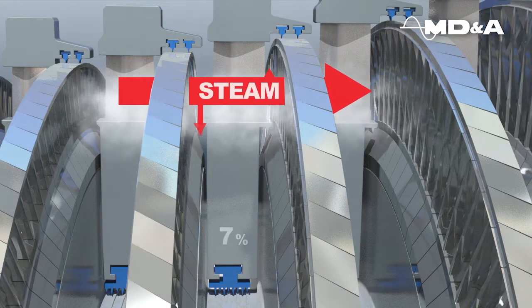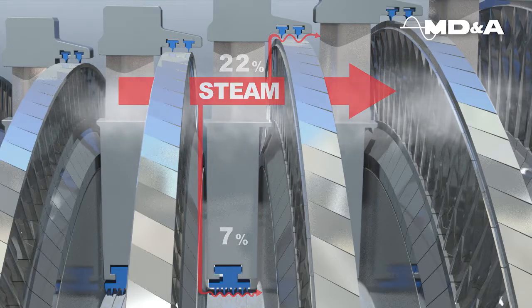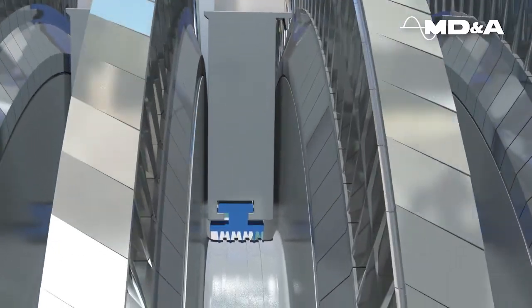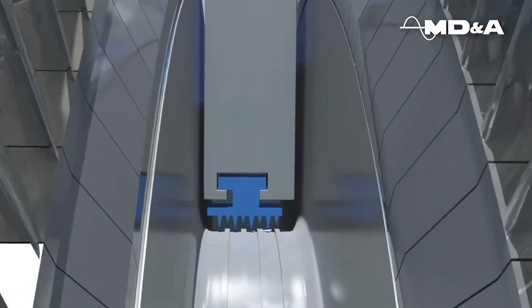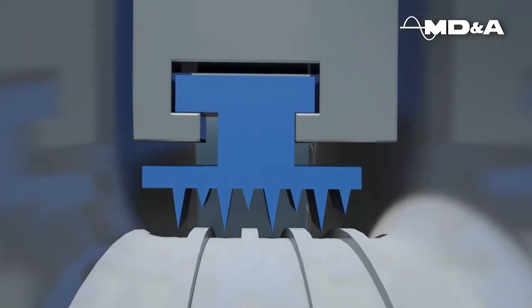In an impulse steam path design, conventional seals and shaft packing attribute to leakages up to 29% loss of stage efficiency. Guardian packing rings can be installed in the HP, IP, and LP turbine sections, along with all gland seal areas in any steam turbine.